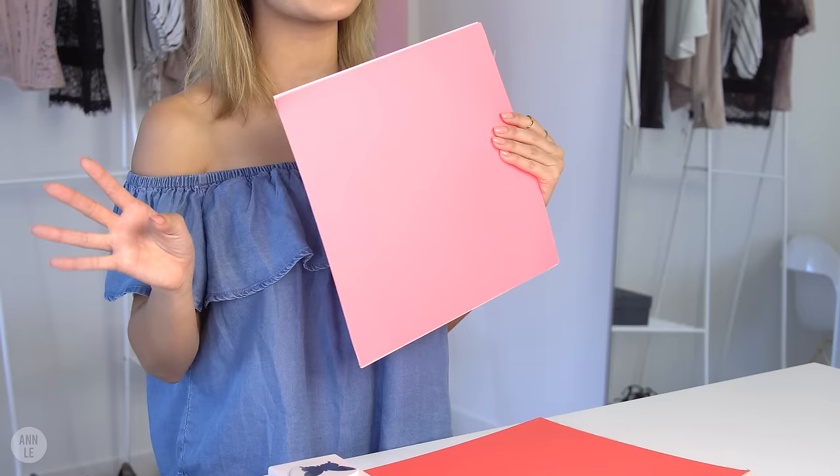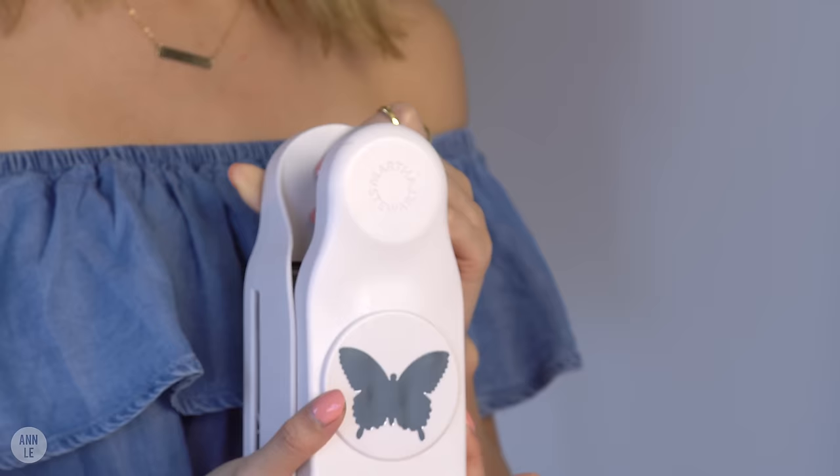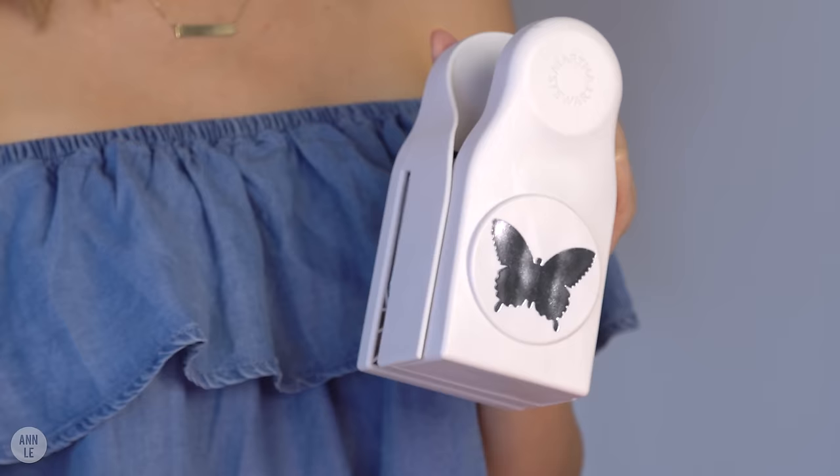For this DIY you're going to need some color craft paper. I have four different shades that I'm going to work with — a light pink up to a very dark pink. So if you want to go for that ombre effect, pick a few shades to choose from.